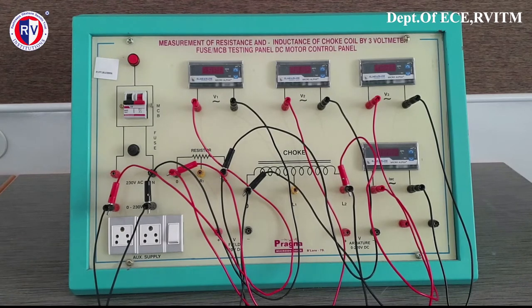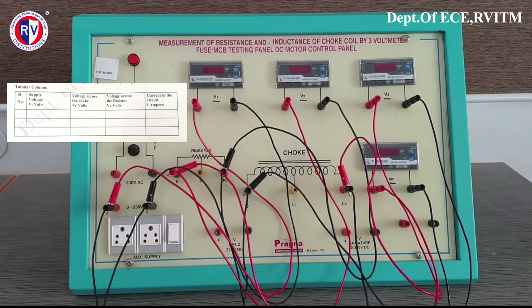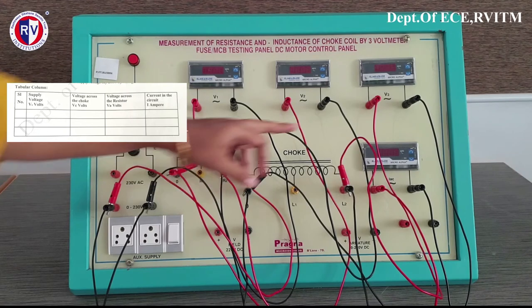The connections are clear. Now, the readings and tabulations you need to follow — you can check with your lab manuals. Initially, before starting the experiment, you should make sure the auto transformer is at zero, then slowly vary it and set the voltage to 100. First, note down the supply voltage, then the voltage across the choke, then the voltage across the resistor, and then the current which is flowing.